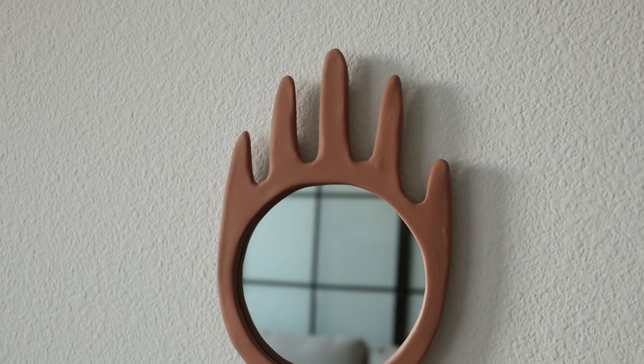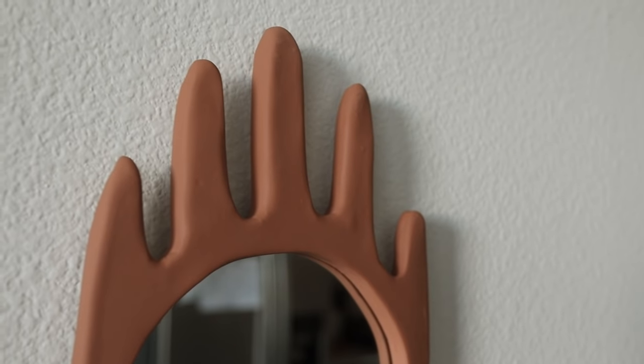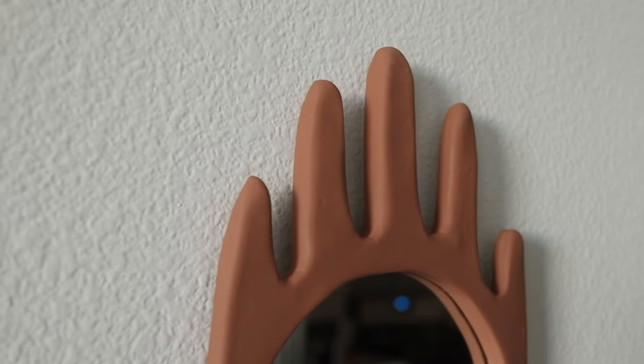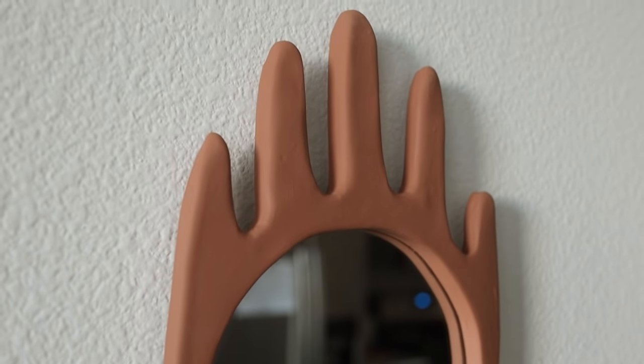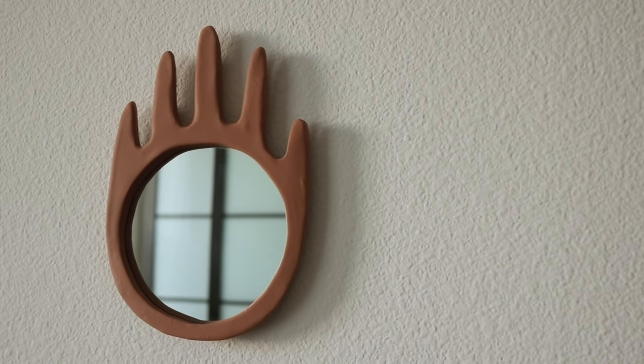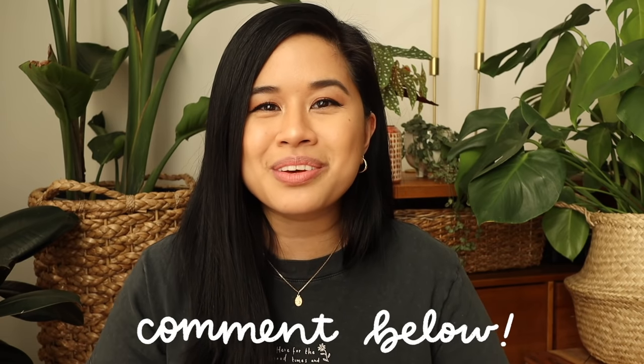I'm so glad you guys DM'd me this project idea because I was a little intimidated at first, but I think it turned out so cute. I'm definitely going to use the alcohol trick all the time now — it's been so much fun trying out this technique for the first time. The mirror works perfectly in my space, and you can totally use the same steps to create the other two mirror designs from Urban Outfitters as well. I am really proud of how both projects came out. If you have any other project ideas, definitely leave them in the comments, and let me know which one was your favorite.